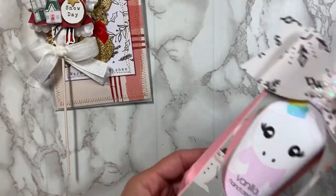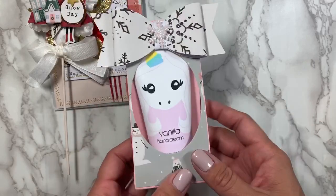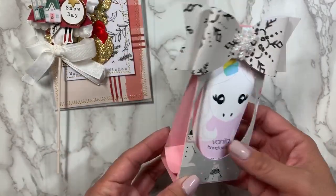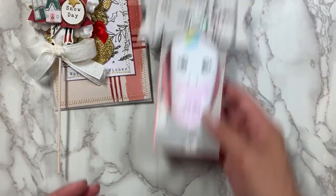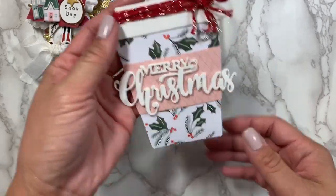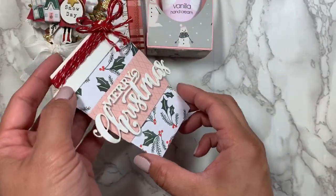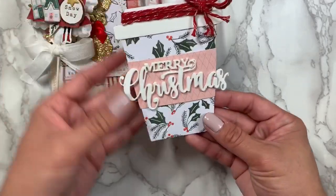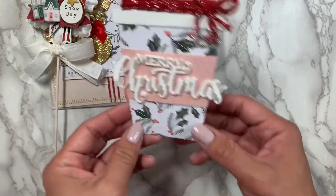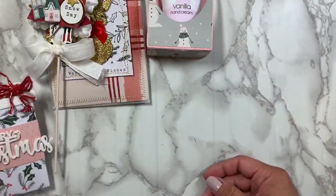I also shared some of this super cute lotion that I made in my last video — I thought it was cute to add because who doesn't need lotion in the winter? And then I included this really cute coffee cup, and on the inside is a Starbucks gift card. It just says Merry Christmas. I tied some twine to the top. I just love how this turned out.